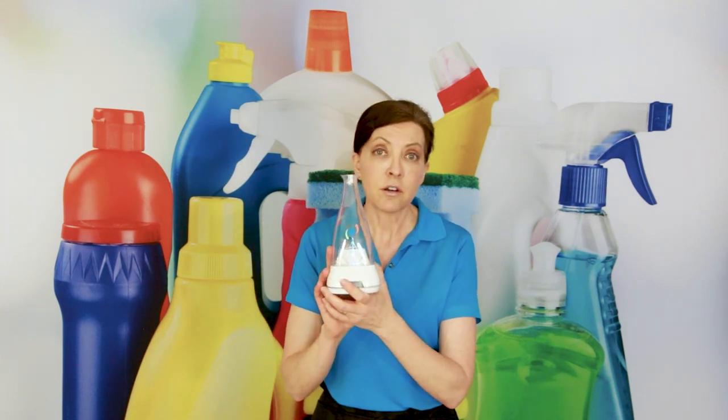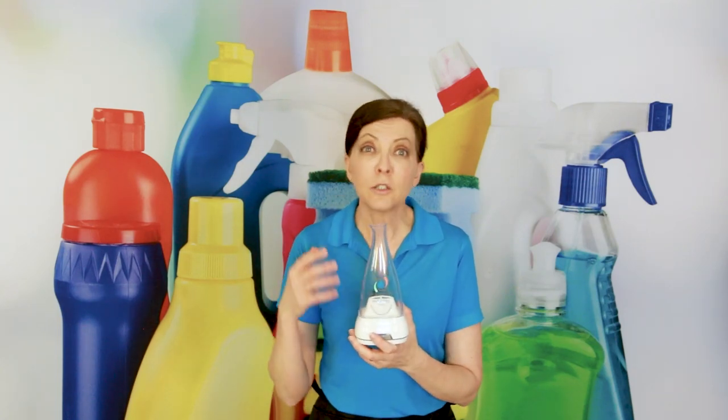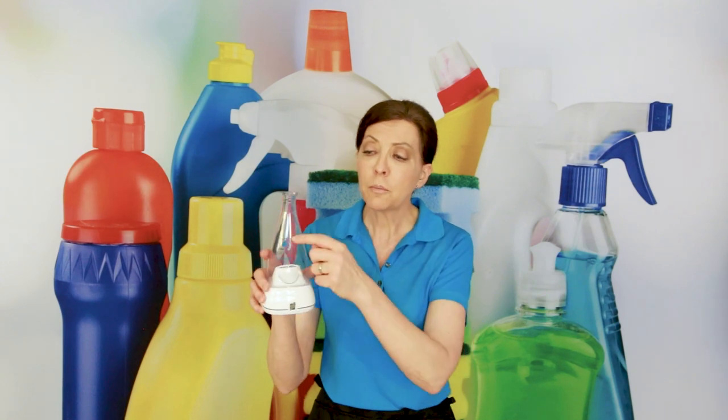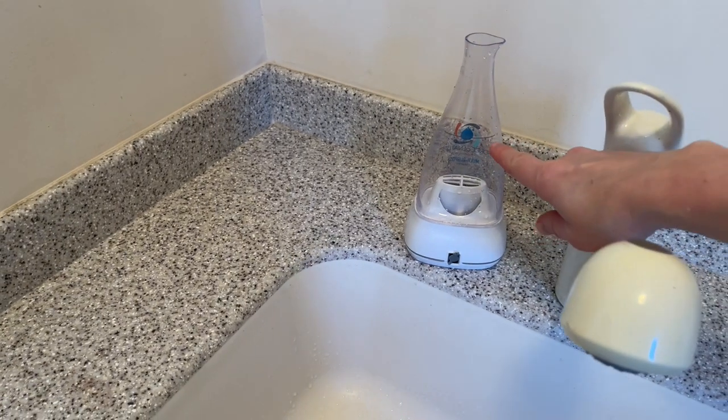This is an electrolyzer and it works off of regular tap water, which means you don't need special filtered water or bottled water or anything like that. There's a fill-up line on the back, so you fill your water just from the regular tap up to the fill line.